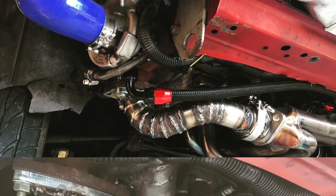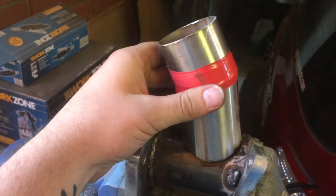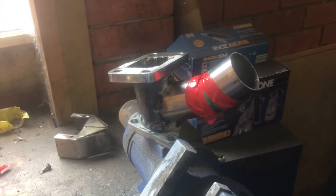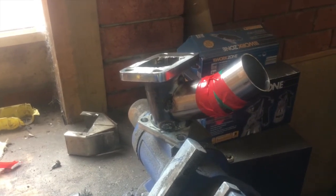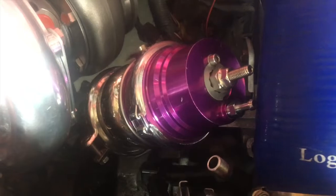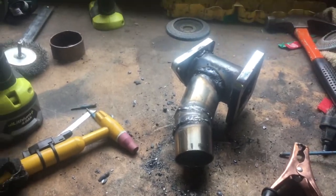Now onto the GT35 piping. Here's the adapter for the GT35 — it's going to be rotated. We've notched it out; that is the wastegate adapter. Here I'm trying to get the angle right for the wastegate so it doesn't foul on the intake silicone pipe into the throttle body. I realised I could just turn the wastegate around. Test fitting with the wastegate — it's not touching. That's just tacked on, so weld it all up. All welded up, just need to weld the V-band onto the wastegate pipe and that adapter is done.